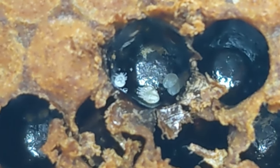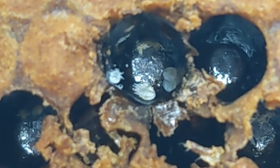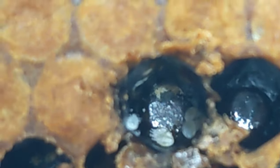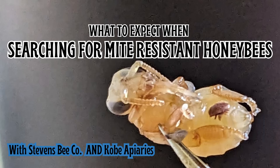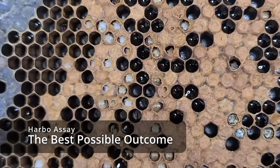This is a reproductive cell. There's a male, a few daughters, and a founder crawling around in here, but she's being evasive. This is a frame from one of the surprise breeder queens — Jack the Ripper. Now Jill the Ripper.